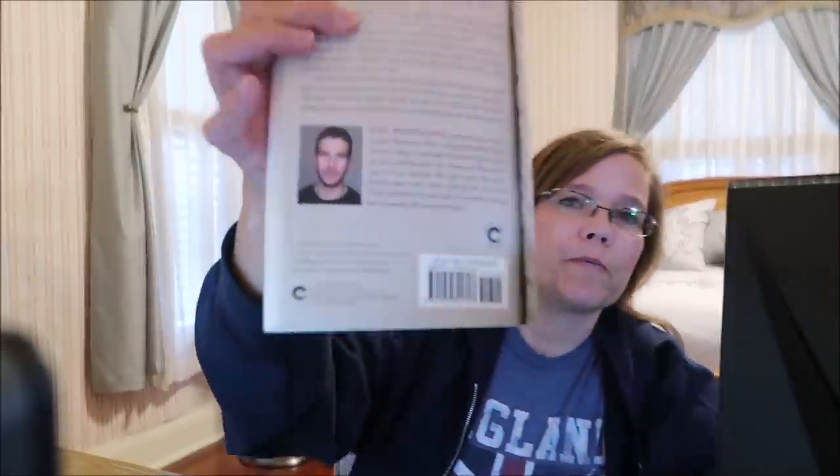While we were on vacation, Ashley read this book. It's called The Silent Patient, and it's by Alex — Michaelides, I think? I don't know how to say his last name. Here's a picture of him on the back.